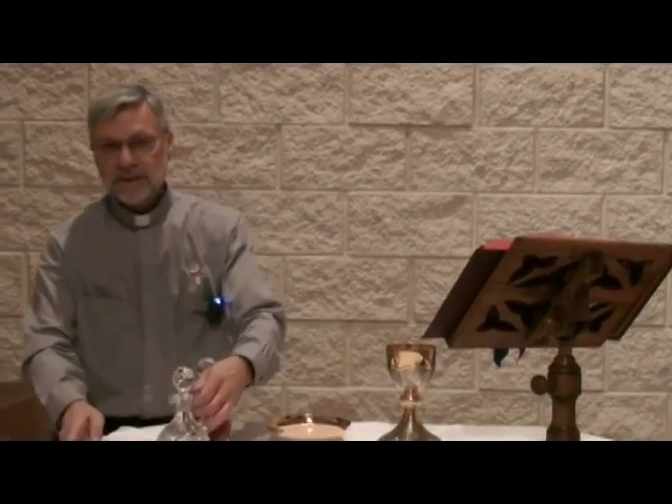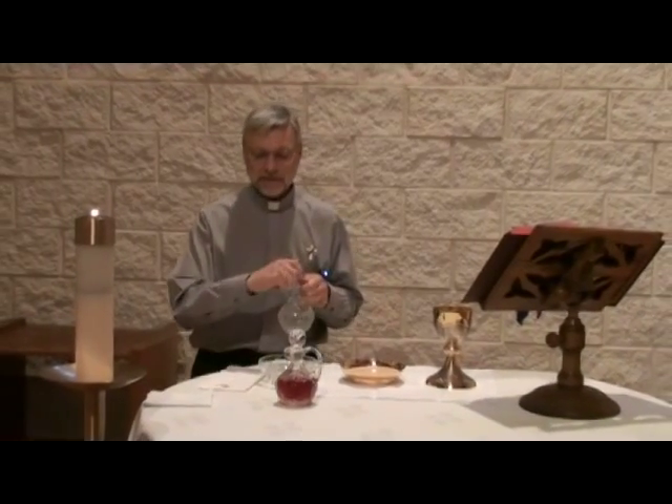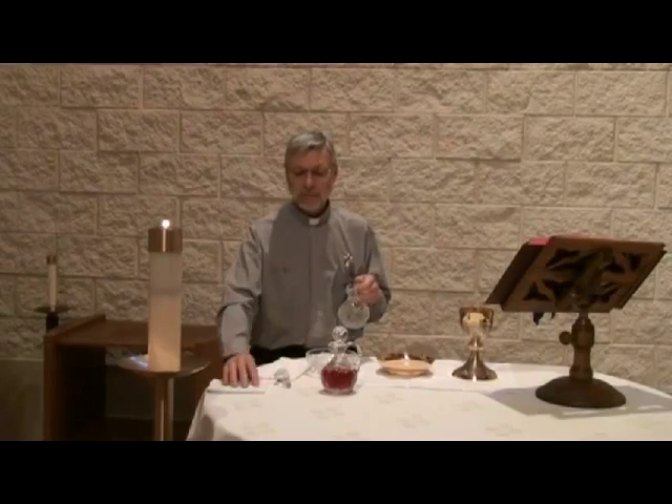Another part that the priest will do at this point at the altar is the lava bowl. The priest, with either the deacon or the altar servers, would engage in washing the hands of the priest — very simply by pouring water over the priest's hands, and he would wipe with a towel.